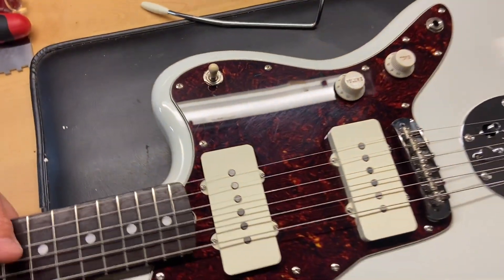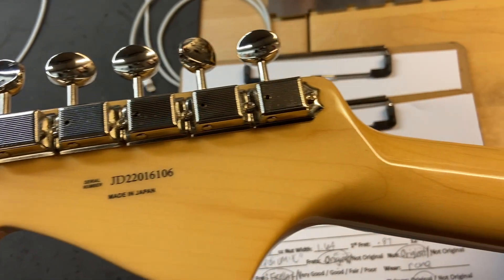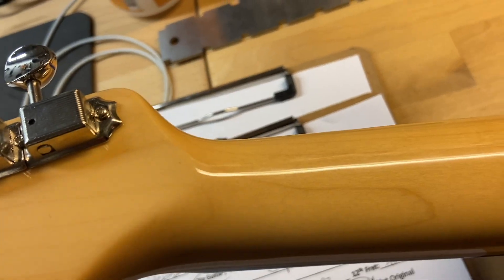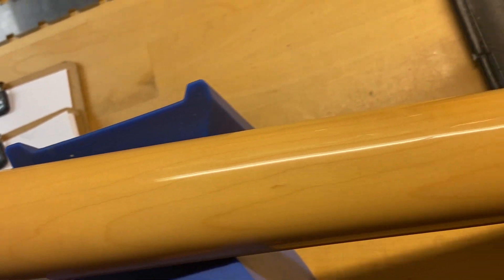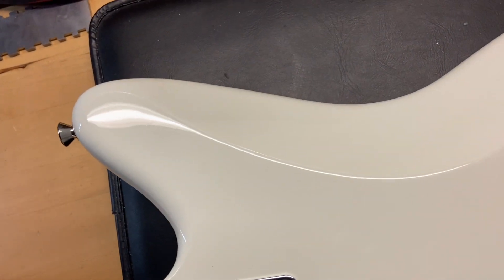We'll go ahead and flip this one over. Back at the headstock — there's the serial number, made in Japan. There are no cracks, no breaks, no repairs back there. The back of the neck looks really good, and the back of the guitar looks pretty good — really good, actually.